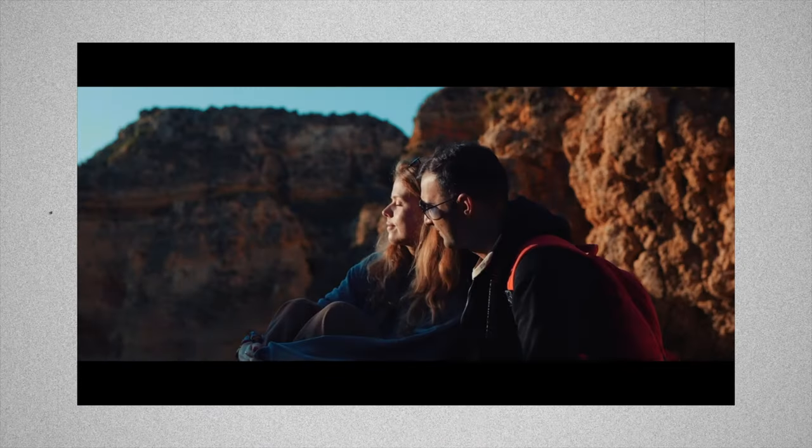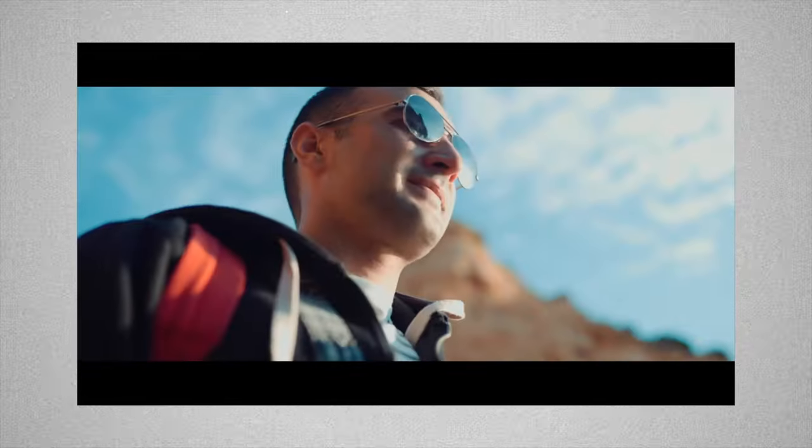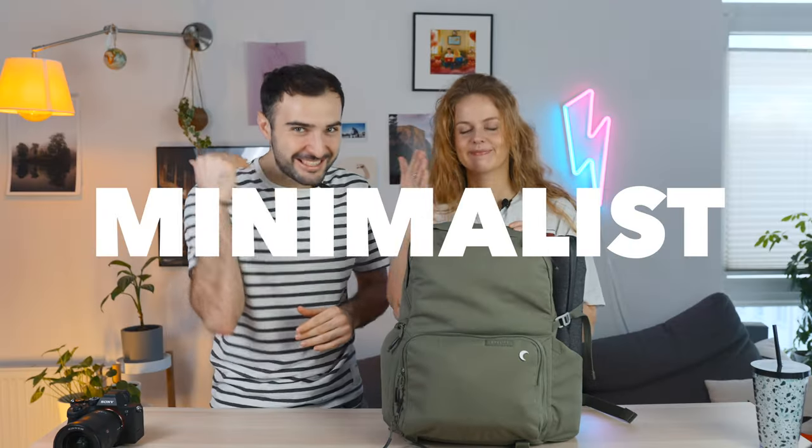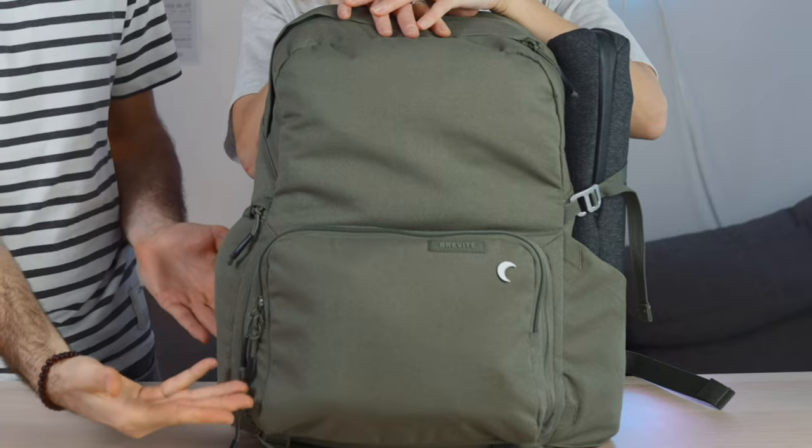This is absolutely not how we set up this bag to actually go shooting when we arrive at the destination. Our trick is to unload this, probably into the safe at the hotel or some sort of safe space. You don't want to be carrying this around to shoot — you'll never find your camera. This is going to be about fitting the maximum amount of minimalist gear in a small handy space.